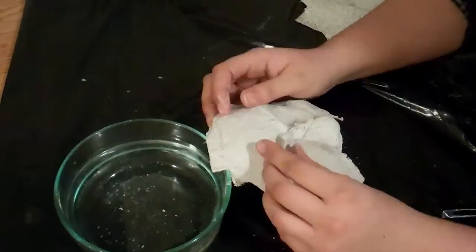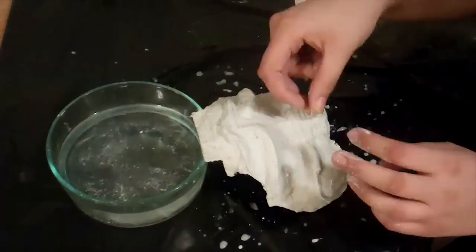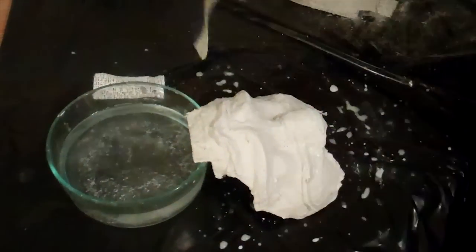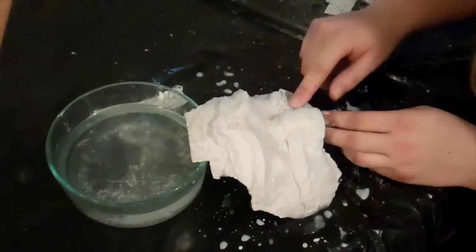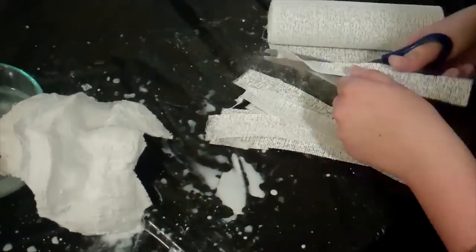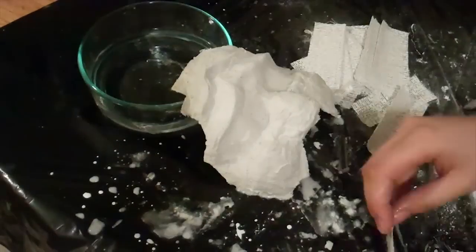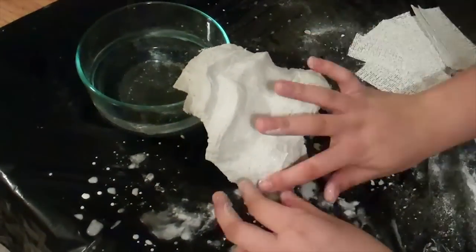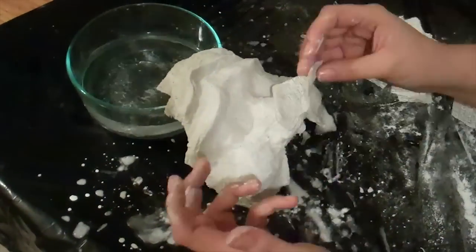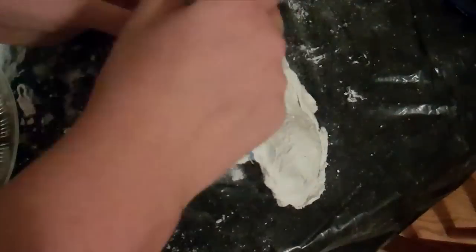You can now add more plaster strips to emphasize your character's features. Paint your mask however you wish, keeping in mind highlights and shadows. Acrylic paint works best for this.